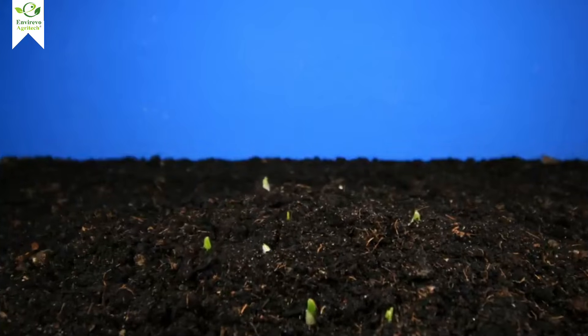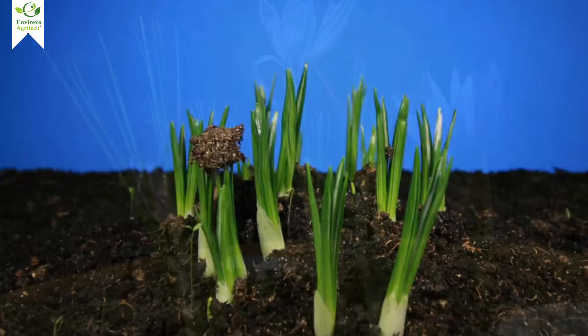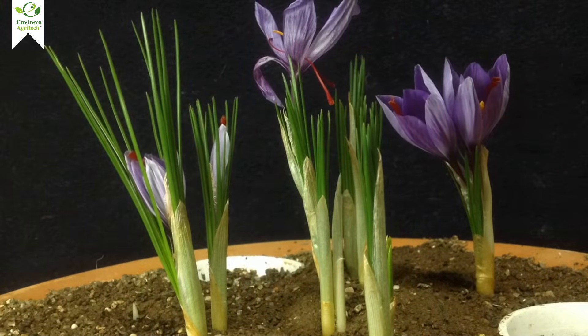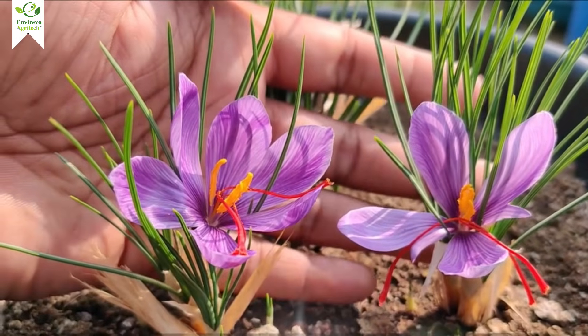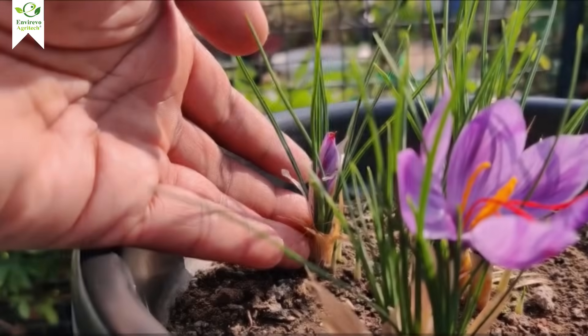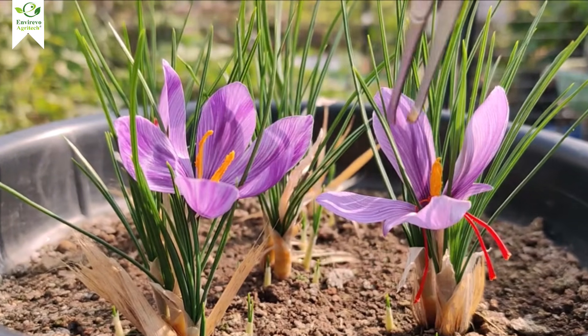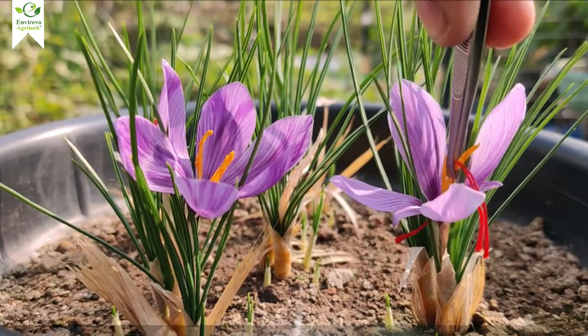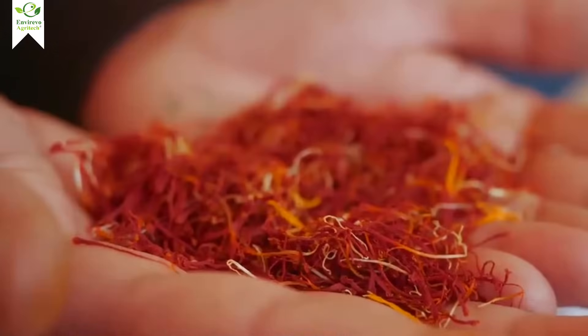Saffron follows a unique growth cycle. First, the corms sprout, and within weeks, you'll see those delicate purple flowers bloom. Inside each flower are the precious red stigmas — that's your saffron. Harvesting is simple but delicate: carefully pluck the red stigmas, dry them properly, and store them in an airtight container. And just like that, you've got homegrown saffron.